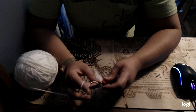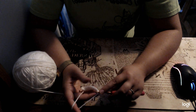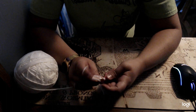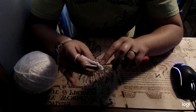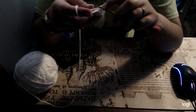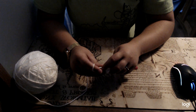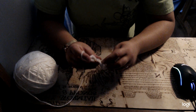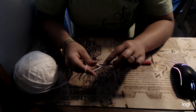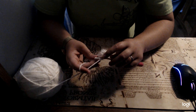Now I'm going to chain 1, turn my work around, and I'm going to single crochet in all the stitches. I don't single crochet in that chain — I single crochet in the next stitch and get all the way across: 1, 2, 3, 4, 5, 6, 7, 8, 9, and 10.